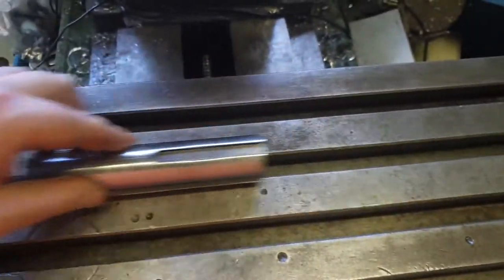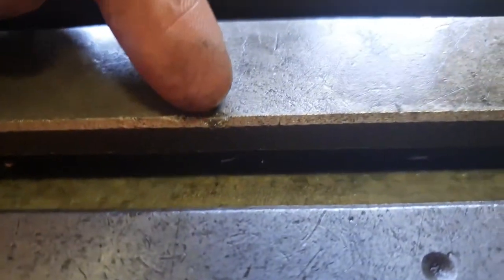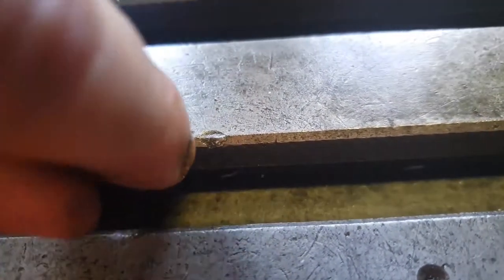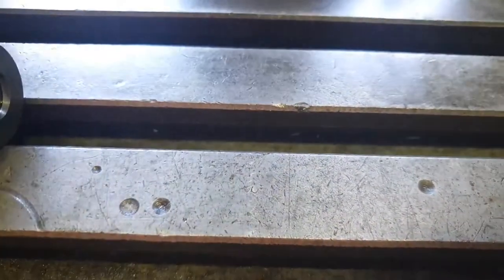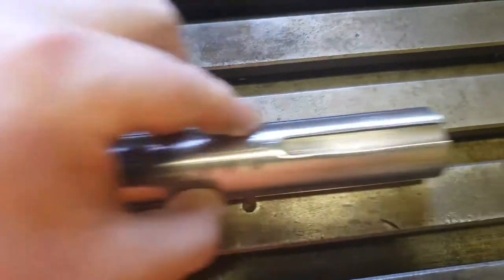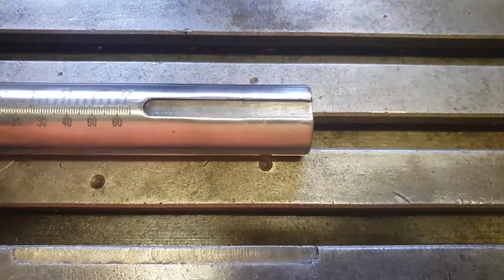That sounds like train tracks going over a bump, which means there's probably a bump. I can feel it lifting up when I run my fingernail across it — it looks like the former owner may have tried to repair this. It's lifting a bit high, so I'll need to stone that back, but not today. This other slot, on the other hand, feels and sounds very smooth, so it's probably alright.